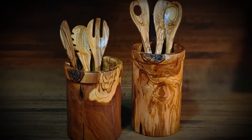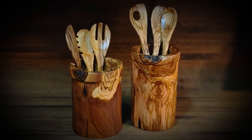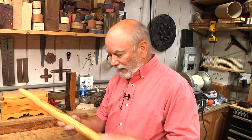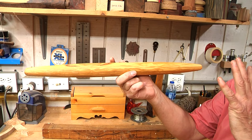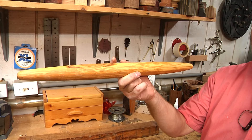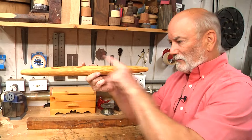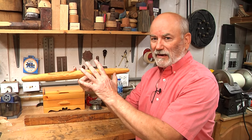Some of you who've been watching for a while remember me making an olive wood utensil holder for my wife. She has this great collection of olive wood utensils for cooking. She's been asking me to make her a French rolling pin out of olive wood. It's an easy enough looking project, but it's quite difficult. The worst part being, when you put something this long on the lathe it wants to vibrate and you get really bad cuts and chatter.